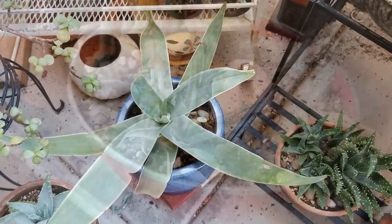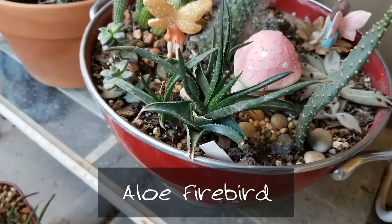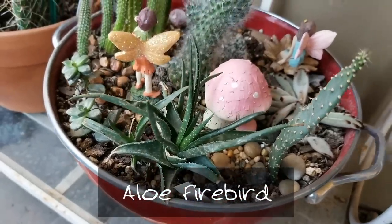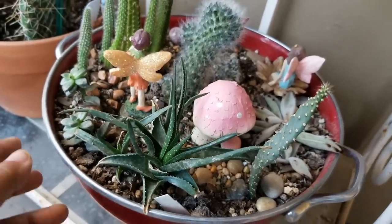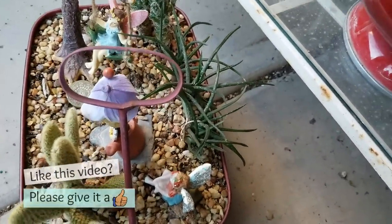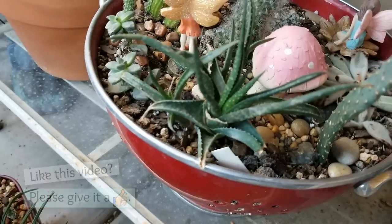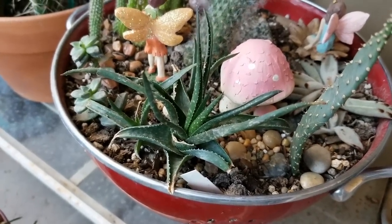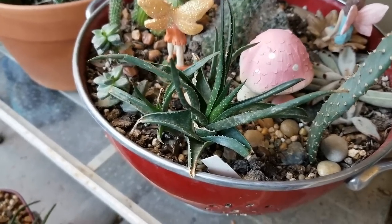My smallest aloe is this little guy here — this is aloe firebird, and it is so cute. I love to use it in miniature gardens or fairy gardens; you can see I have it in this one and also in my little red wagon. It's a cute little plant that doesn't take up a lot of space, so it's great for garden dishes, fairy gardens, and miniature gardens. That's aloe firebird.